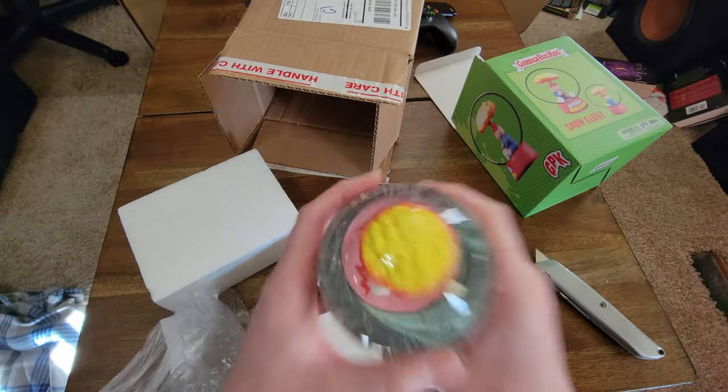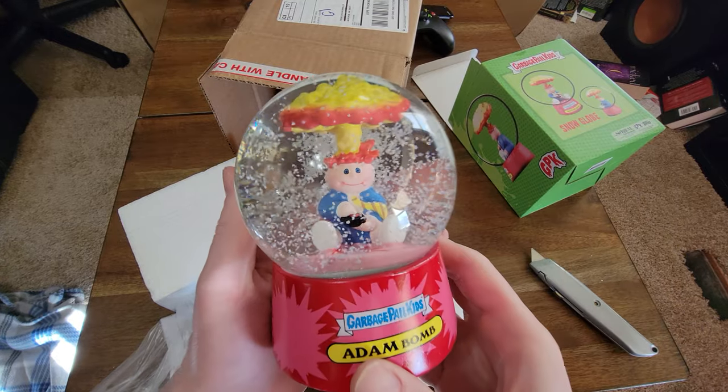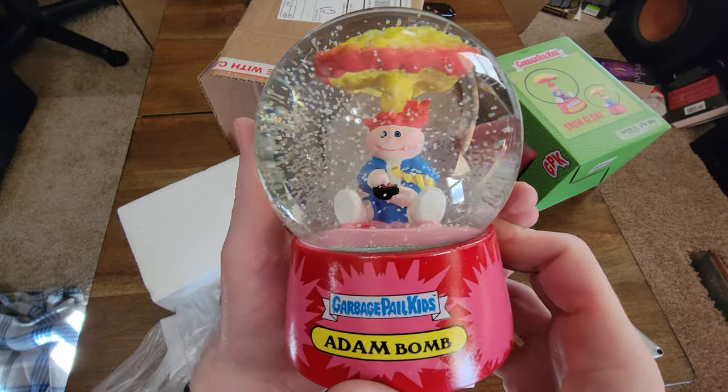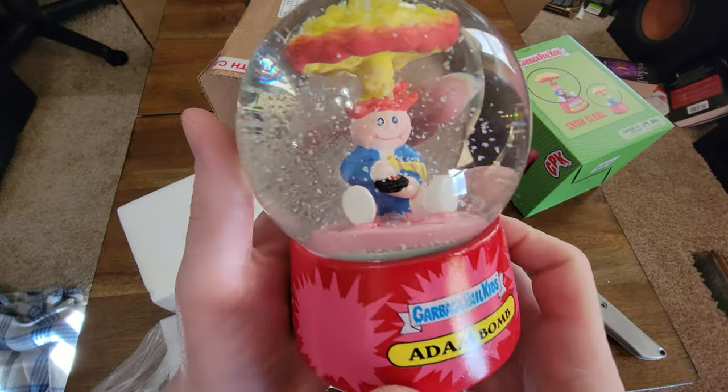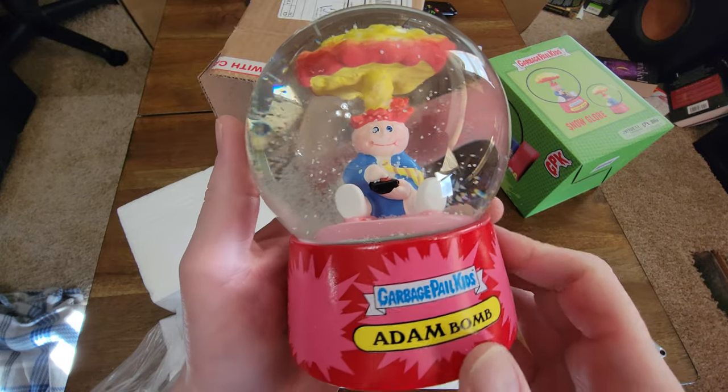Alright, let's shake it up, make it snow. There we go! I don't know if it's worth 35 bucks or not, but hey, like I said, anything Adam — I'm a sucker. I'm gonna buy it.